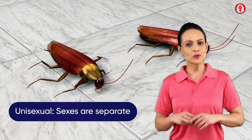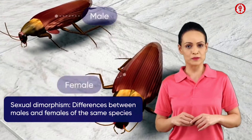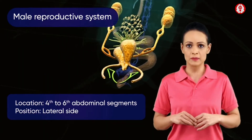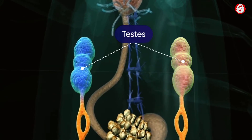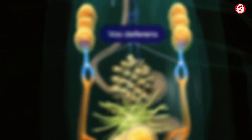The cockroach is a unisexual animal. Male and female cockroaches show external sexual dimorphism. In a male cockroach, a pair of testes are located between the 4th to 6th abdominal segments, one on each lateral side. Each testis is trilobed, from which arises a thin tubular structure known as vas deferens.